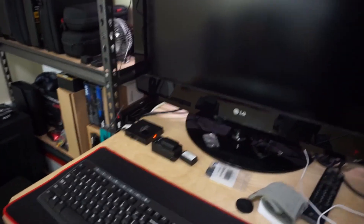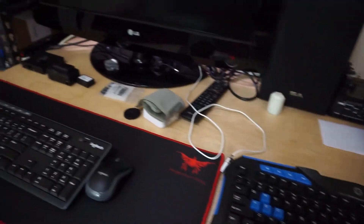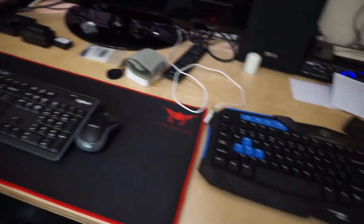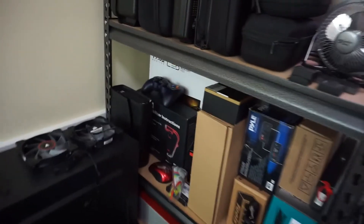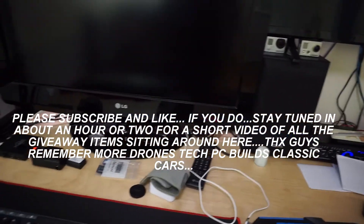Giveaway items include: a 19.5 inch monitor, a camera stabilizer, a pile amplifier, a small tripod, a wired gaming keyboard with mouse, and a wired game controller — I think it's a Logitech 310. Keep watching, and I'll do another video probably in an hour or so with just all the stuff that's available and quick shots of what we got. Alright guys, out for now. Happy flying. See ya.